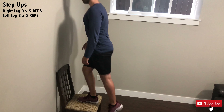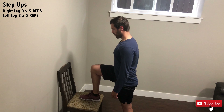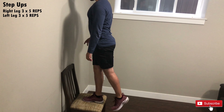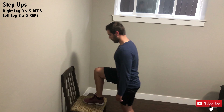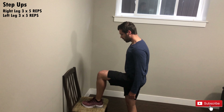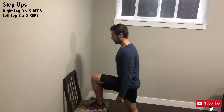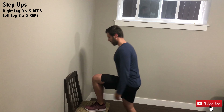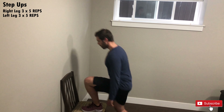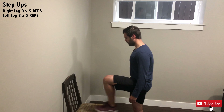You can use a chair or a bench for this exercise — whichever is most convenient for you. We are going to do three sets of five reps for each leg. Make sure that when you step onto the bench you have coordination and balance, so you don't lean to the left or right, because if you lose your balance there is a chance of getting injured.